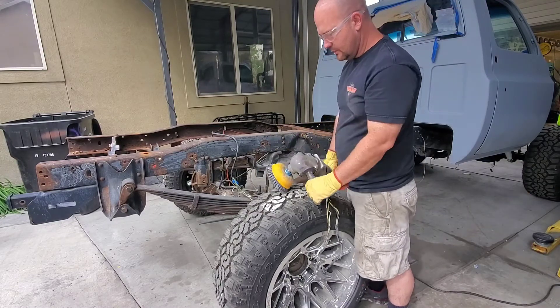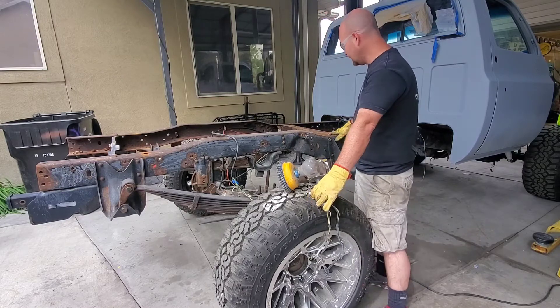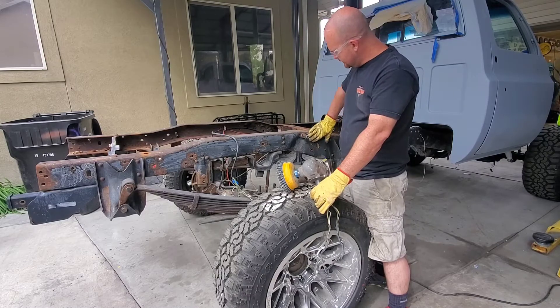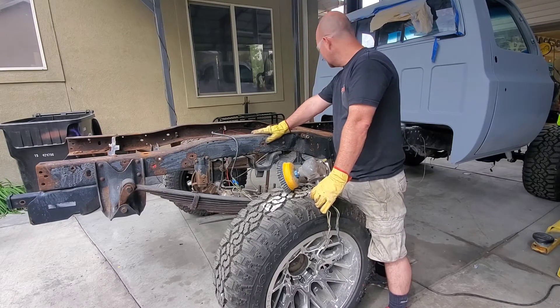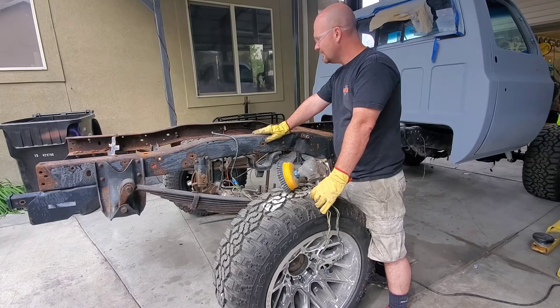I got this big wire wheel here. I'm going to try to clean up this frame and get some of the rust scale off, get some of this undercoating that was on here long ago. Just get it cleaned up, get it painted, that way it's all ready for the bed and the gas tanks to go back in on it.